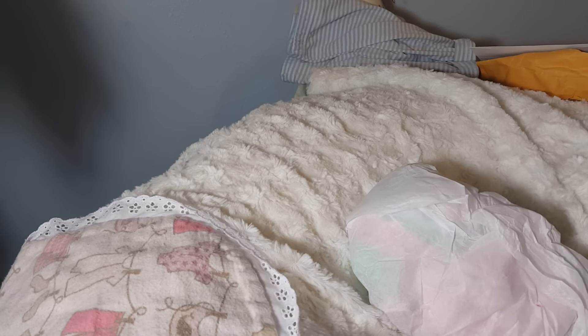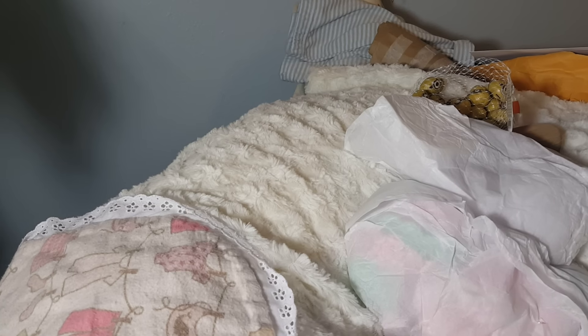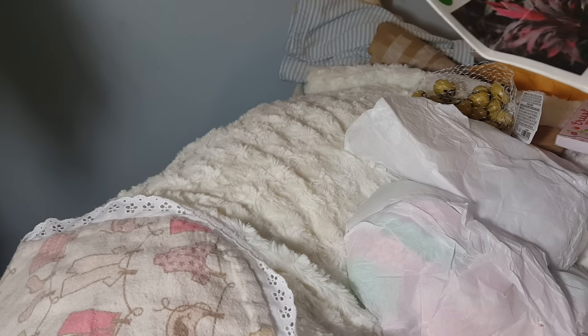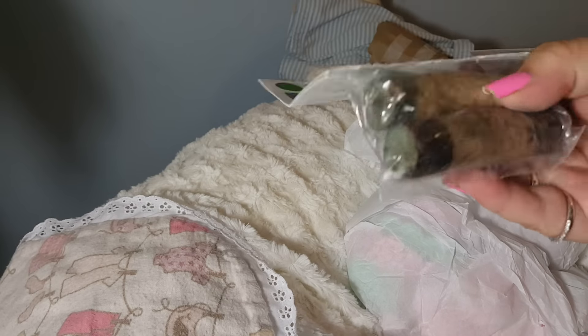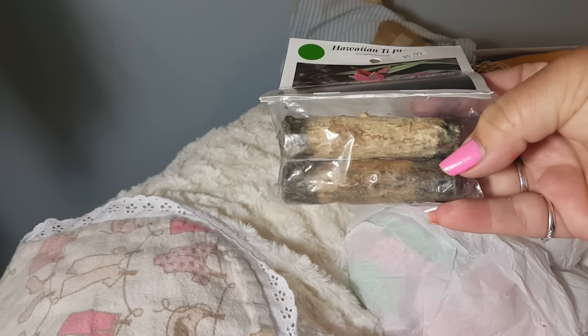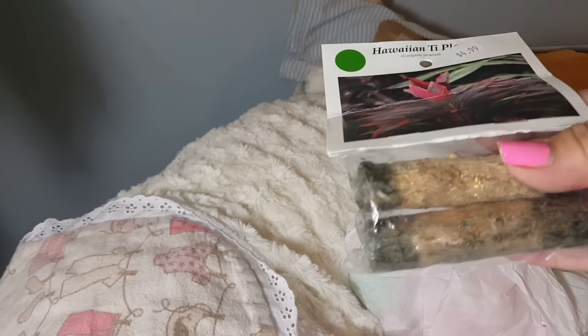I'm just going to grab everything out of here. This is my plant for Hawaii — isn't that beautiful? I got to plant these. I got one tire done, I'm going to make up another tire, and I'll have to show y'all at the end of this video what my tire projects look like. I'm doing another tire for its own special planter holder.